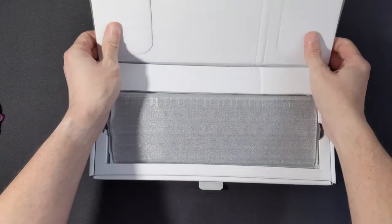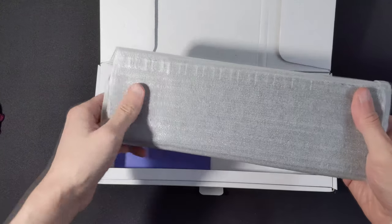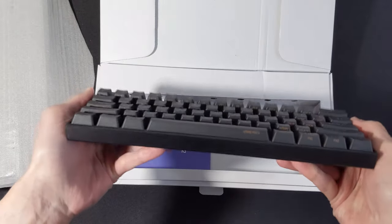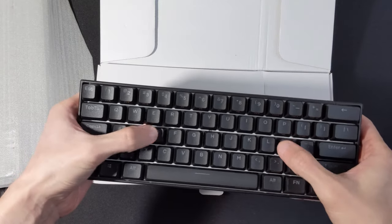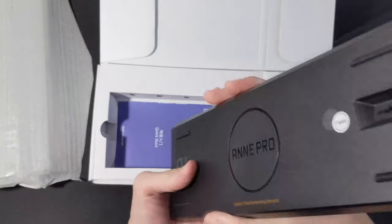I saw this on Flash Cork and I was thinking about just ordering a regular one because I've been waiting for so long, but I saw that they had Cherry switches so I was like, let me just go ahead and order these. That's pretty legit.